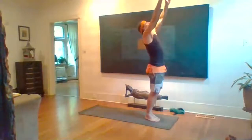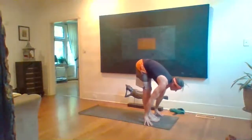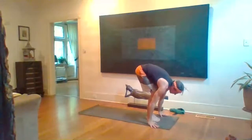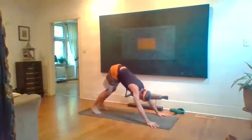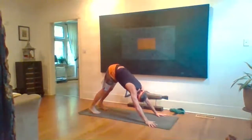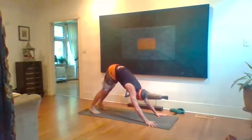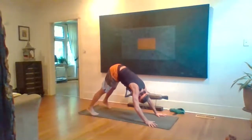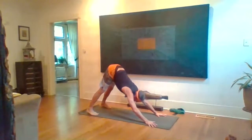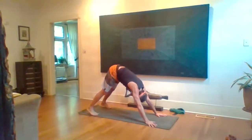Samasthiti, exhale unwind. Inhale arms rise up, gaze up, exhale fold. Halfway inhale lengthen, exhale step or float back and lower, inhale, Down Dog exhale. Stay in Down Dog — inhale, lift the chin, stick the butt out a little. Exhale, Cat shape in your Dog — tuck the chin, round the spine. Separate the feet toward the width of your mat. Inhale again, stick the butt out, press back toward the heels, let the belly drop — Cow shape in your Down Dog. Exhale back into that Cat shape. Repeat a few more times, noticing if the hamstrings deepen with the Cow shape.